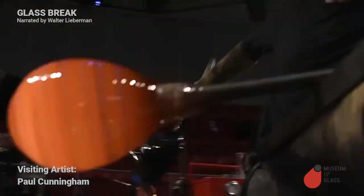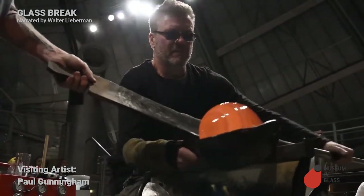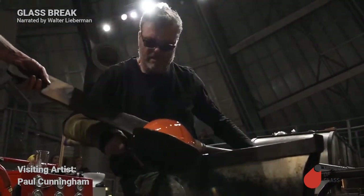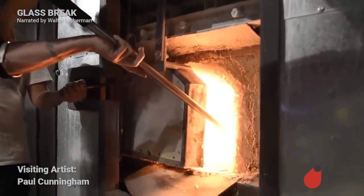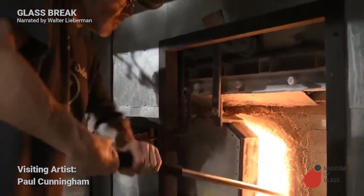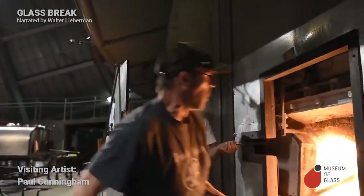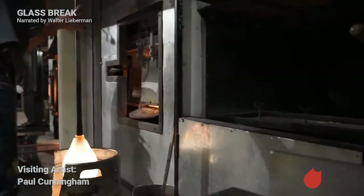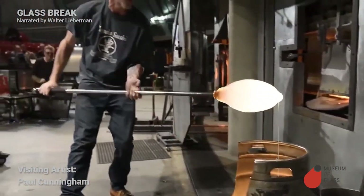Now we have all the pieces put together. Paul shapes the glass using the block. And now he's going to coat that striped bubble with a layer of clear molten glass. Each time we dip it in and coat it, it's called taking a gather — G-A-T-H-E-R. We'll drip some excess off into that steel can; the excess will be saved and eventually go back in the furnace.